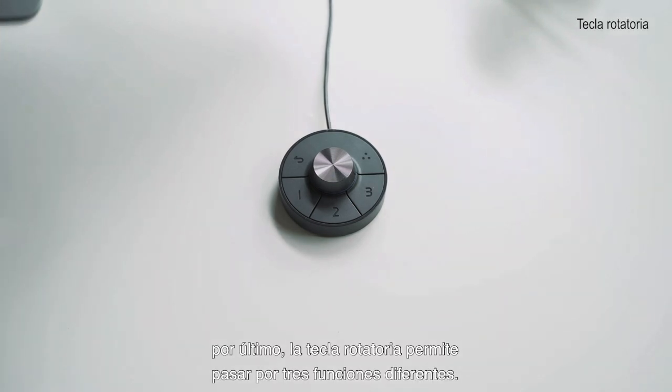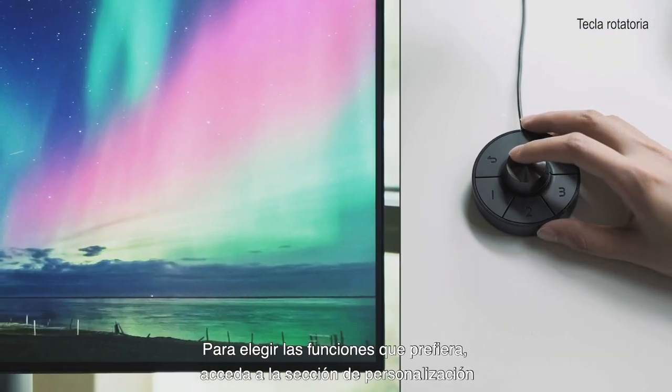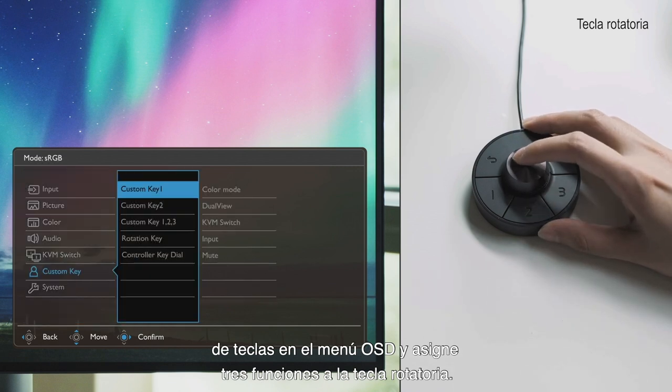The rotation key allows you to switch between three different functions by rotating it left and right. To pick your preferred functions, go to controller key loop on the OSD menu and assign three features to the rotation key.